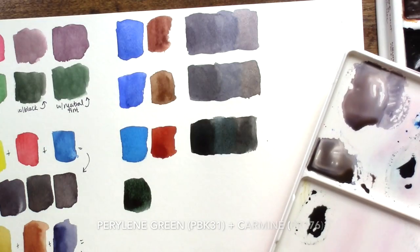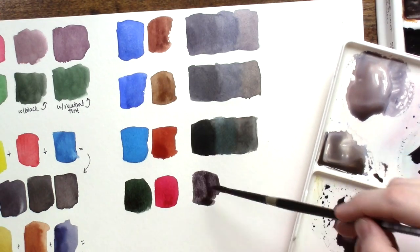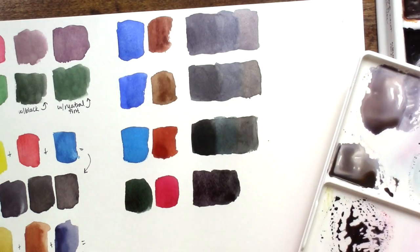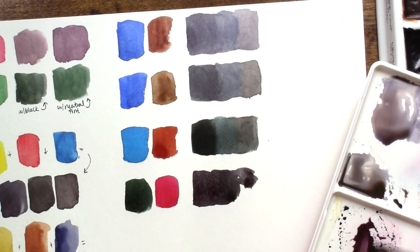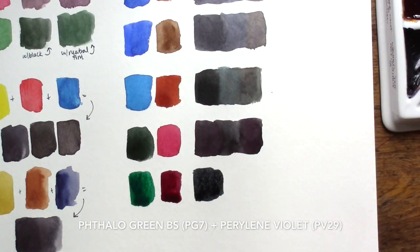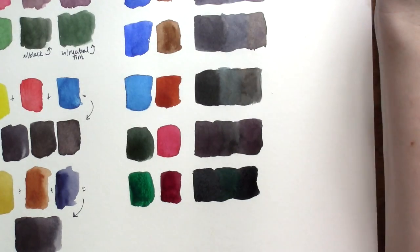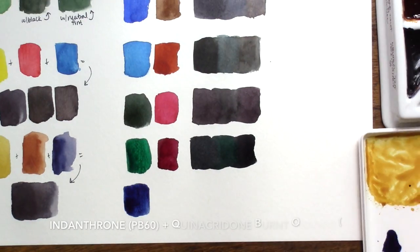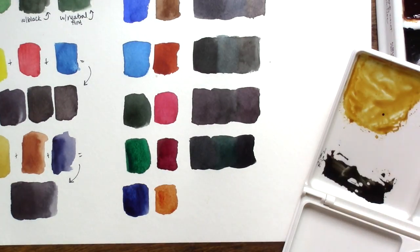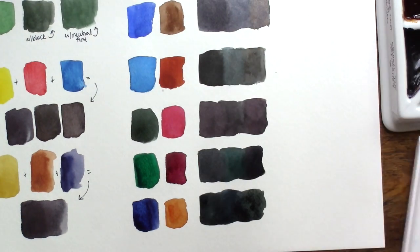We can look at some other combinations like Perylene Green and Carmine, which create a lovely deep moody black that often errs on the side of a deep purpley black — really nice for moody skies or landscapes. Phthalo Green and Perylene Violet also create a very deep, rich, foresty greenish black. And Indanthrone Blue with Quinacridone Burnt Orange makes a warmer black with hints of yellow coming through. All of these are really quick, easy mixes for black that can breathe life into the shadowy areas of any of your paintings.